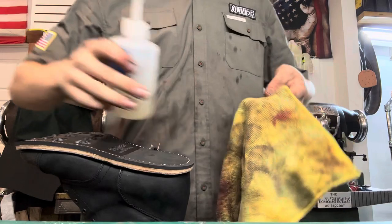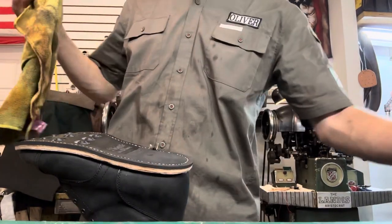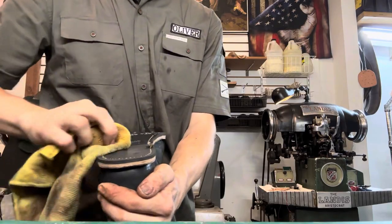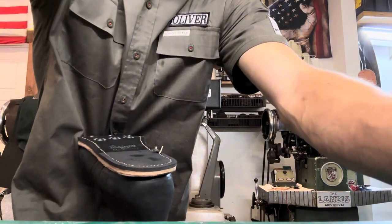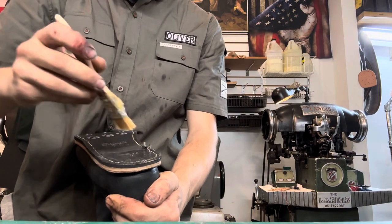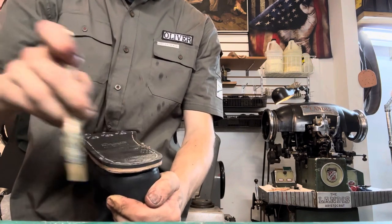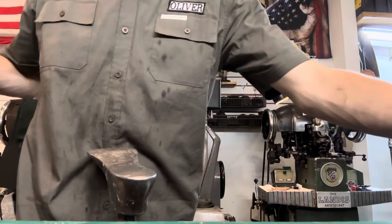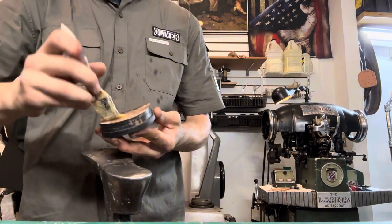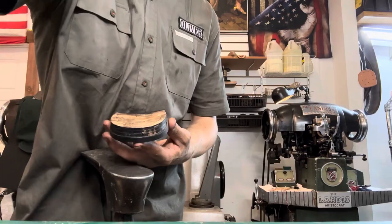Our last step is to go ahead and attach our heel base. I've already cleaned that up and made it look nice. I'm going to wipe this off so that the leather will adhere really well to the rubber. Then, just like we did the other ones, get a coat of glue on the sole and another coat of glue on the heel, let it sit and dry for 10 to 15 minutes, hammer them together, nail the heel base, do the final trim and condition, and we are good to go.